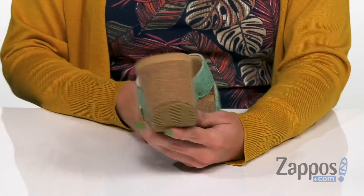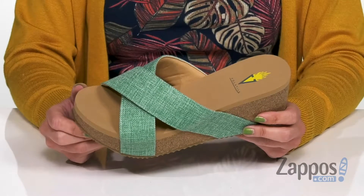I like how the strap kind of goes over that as well, and the bottom is a synthetic outsole. Walk along the beach in style with these sandals from Volatile.